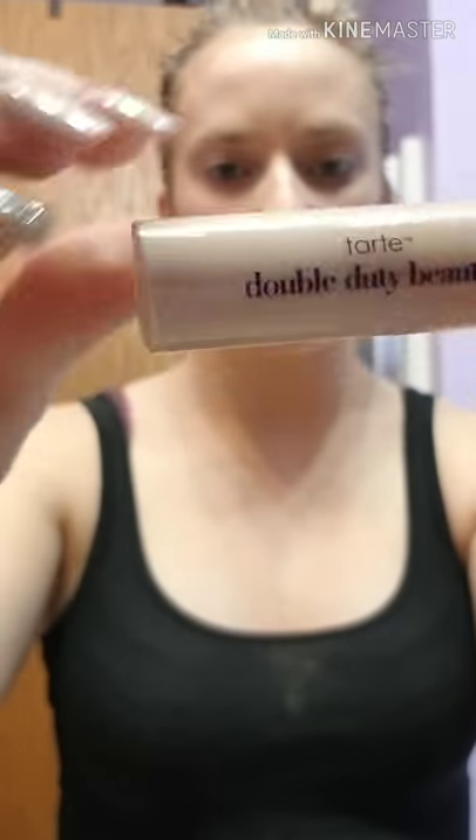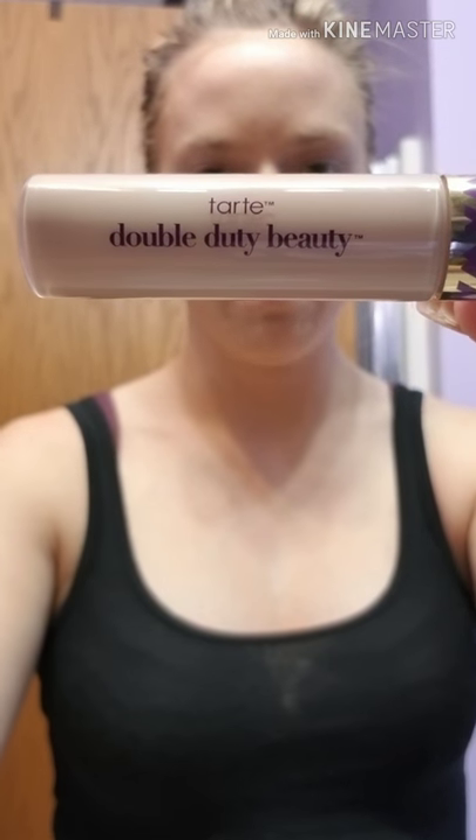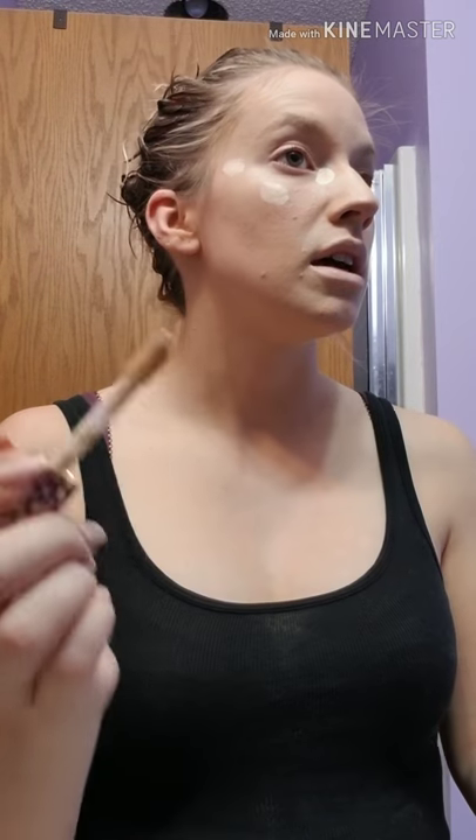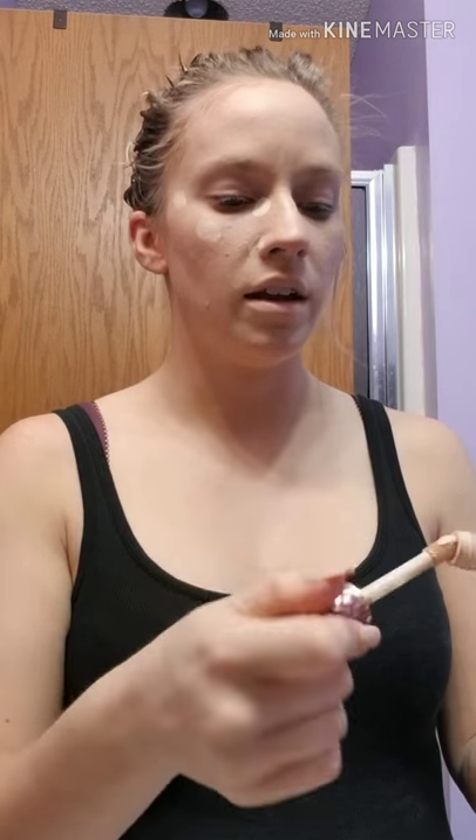Now that our foundation is dry, we're going to go in with Shape Tape — this is the Tarte Double Duty Beauty. A lot of it comes out because this applicator is huge, so I just go in and scrape it off right away because I don't need all of that, since less is more in the beginning. I add more if I need to — it's better to start off slow. Getting the eyelid as well creates that base for your eyeshadow, so you don't need a separate base if you don't want to. Starting with the bridge of the nose, contouring your nose is going to be so much easier.